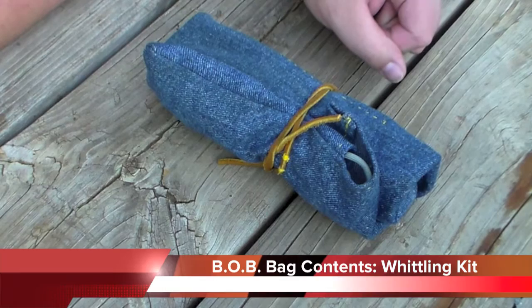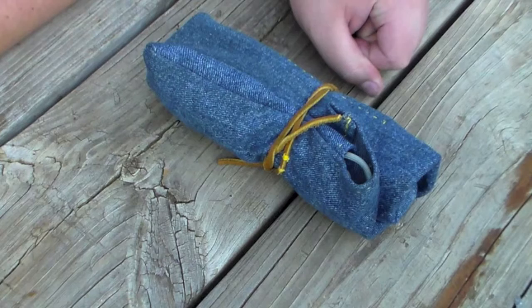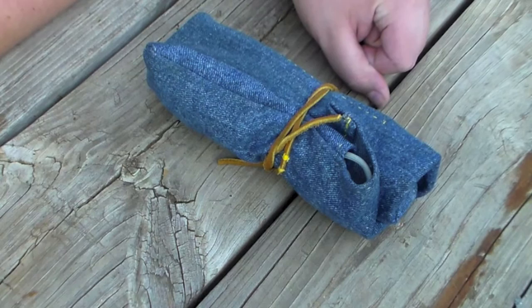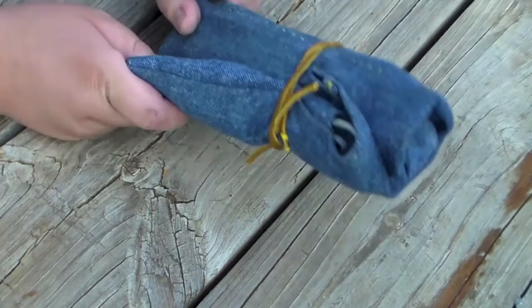I've had a number of people comment on certain of my videos asking me to show my bugout bag, and I haven't done it for two reasons. Number one, my bugout bag is always in the process of evolving, so just because I show it to you one day doesn't mean it's going to be the same the next. Second, there are a number of items in my kit that have constituent parts, so going through the whole kit at one time means it's going to be a very long, very boring video. It would be easier to take some of the smaller kits in my bugout bag and show you those in separate videos.